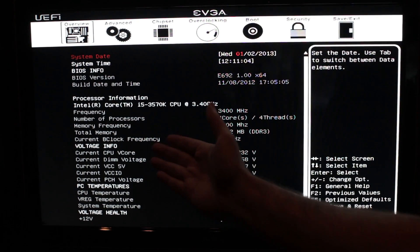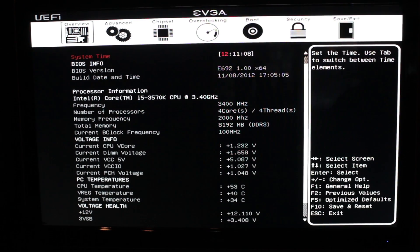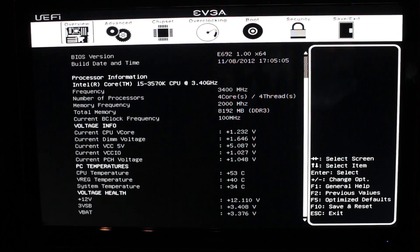We're running the Core i5 3570K, as you can see. We've got our voltage info, all of our temps are on here — voltage health, et cetera. You can see if your 3.3 is too high or too low, and your 12 is too high or too low. I'm personally impressed that I get to see this when I first get into the BIOS. I don't have to dig around into the hardware monitor. This information is also accessible in other parts of the BIOS, but it's all presented to you right at the beginning. Let's go ahead and go through advanced.